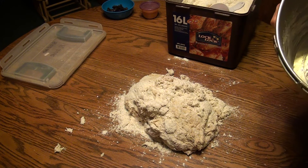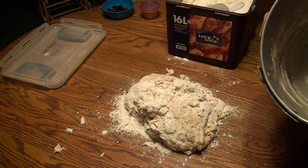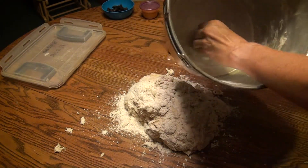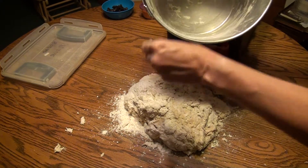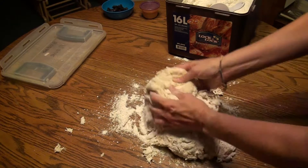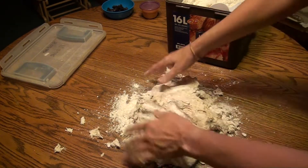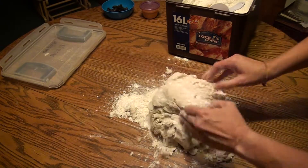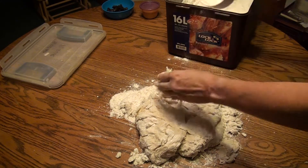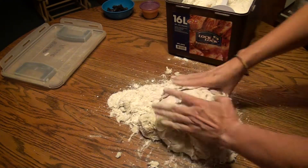Even though you spray it with the cooking spray, there's still always going to be some sticking. It prevents a lot of it from sticking, but not all of it. So I kind of cleaned that out, and now I'm going to continue kneading here by hand. You can see it's still really sticky, so I know I'm going to need to add more flour.